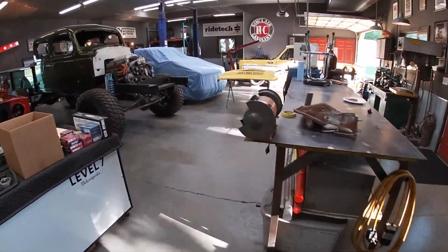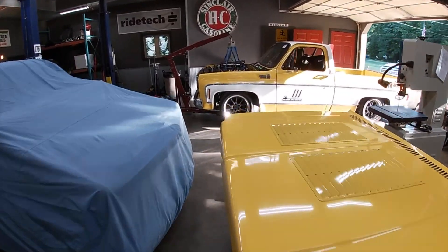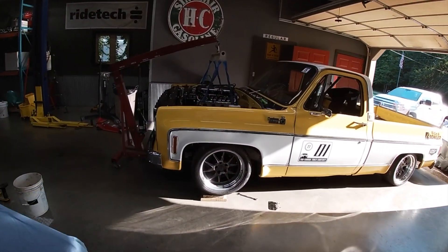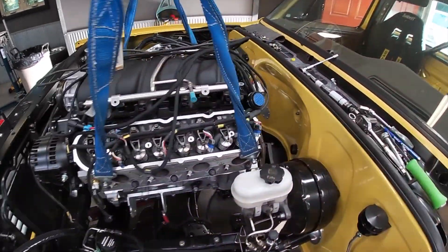Last winter Dylan and I put a Lingenfelter dry sump LS7 in my truck, and I redid the whole engine harness so that it would make pulling the motor easier. I just wanted to show this off.